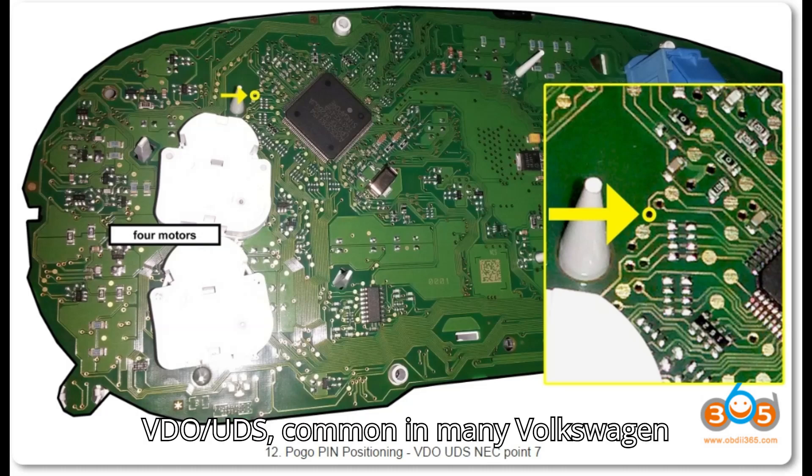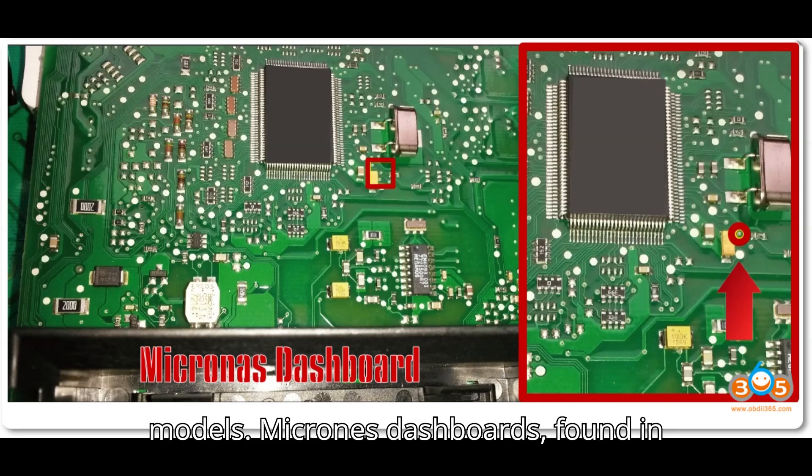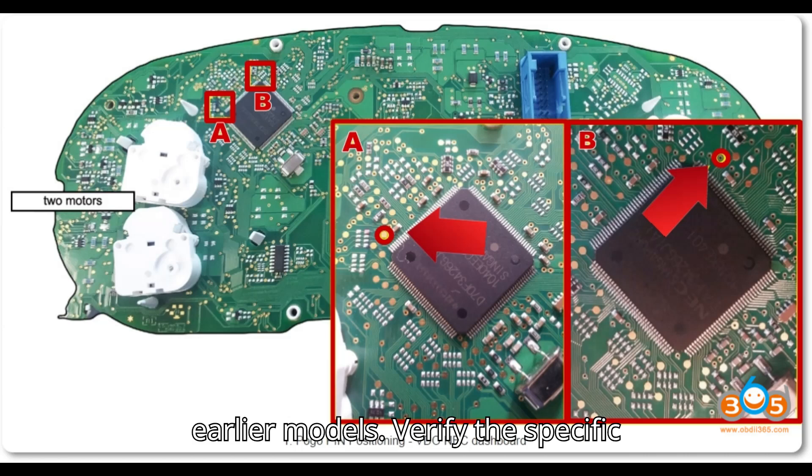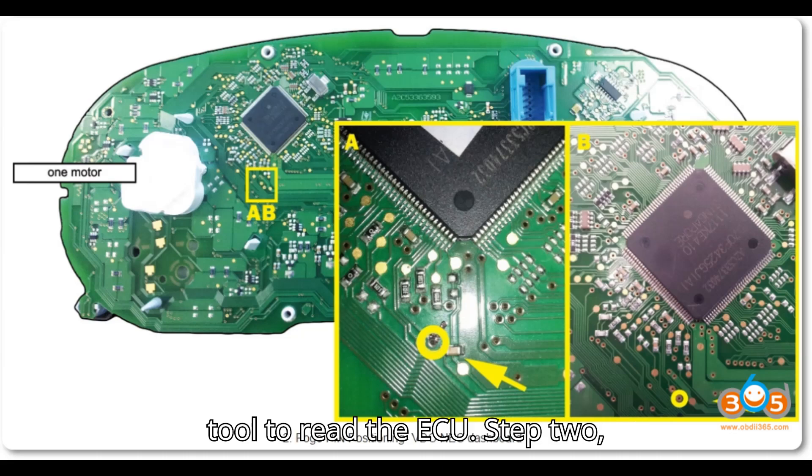Dashboard types: VDO UDS, common in many Volkswagen models; and Micronas dashboards, found in earlier models. Verify the specific dashboard type by cross-referencing vehicle data or using your diagnostic tool to read the ECU.